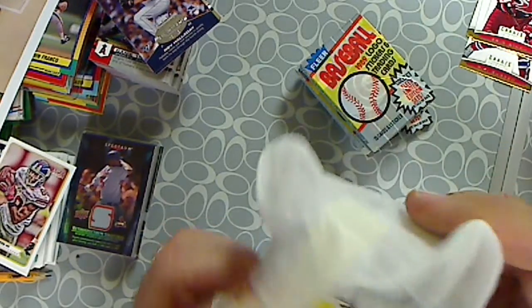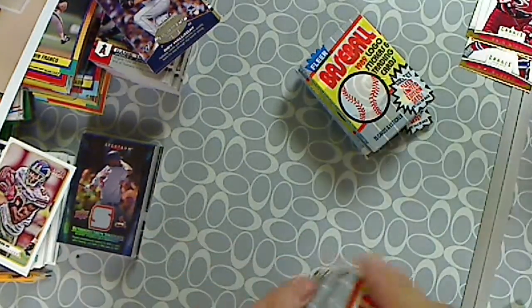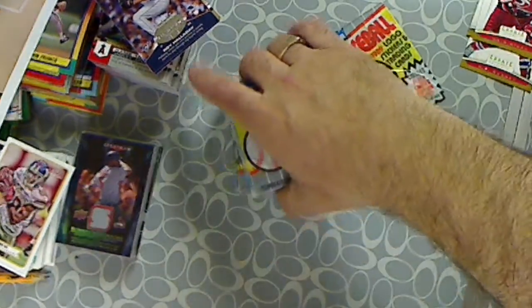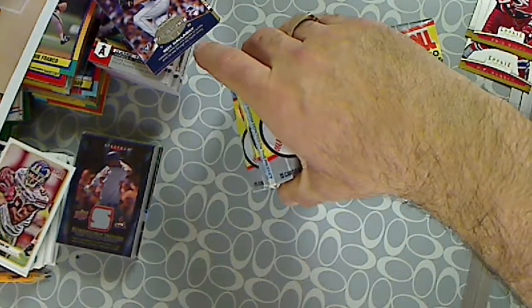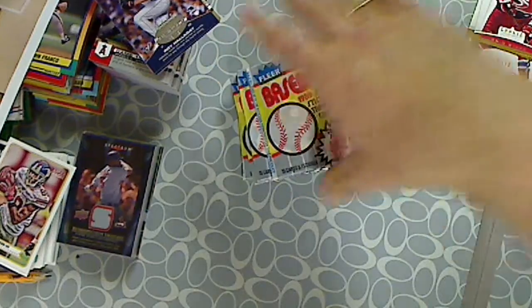So we're going to bring back the series — the hunt for the Griffey and the Billy Ripken. We got ten packs of 89 Fleer baseball.